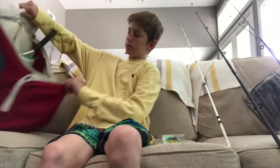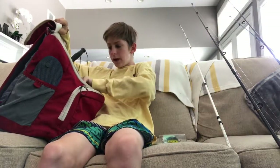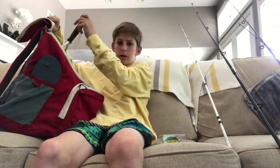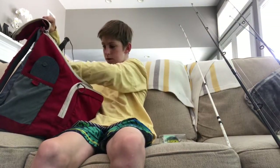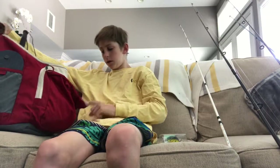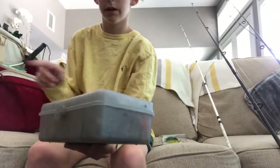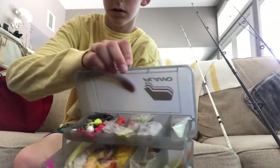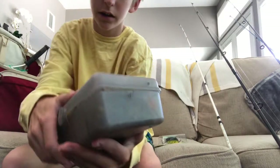I have this tackle bag normally, with three of these boxes in there, and then I have a net and some soft plastics in here. A lot of them are empty because I use them a lot, and then random stuff in this pocket. Usually I have this box in there too — it's just all kinds of jig heads and all that. It smells nasty, but I'm not keeping that in my bag anymore.